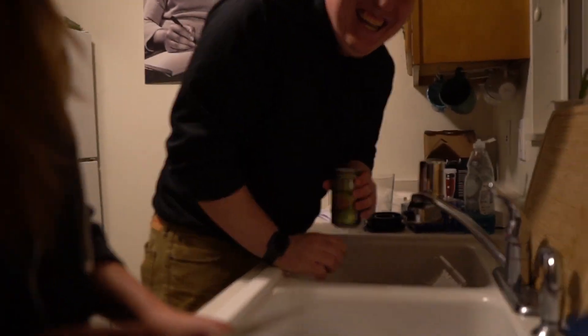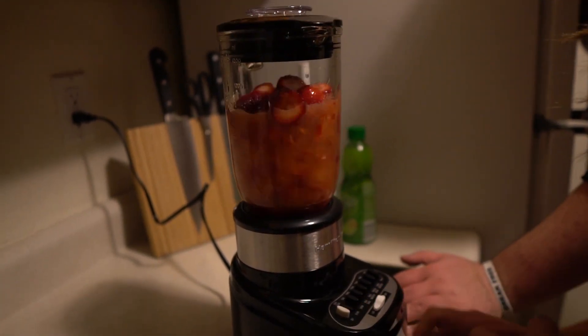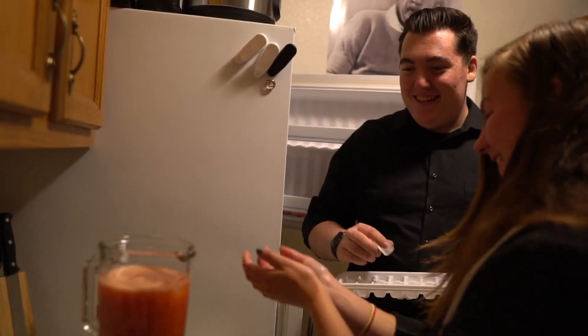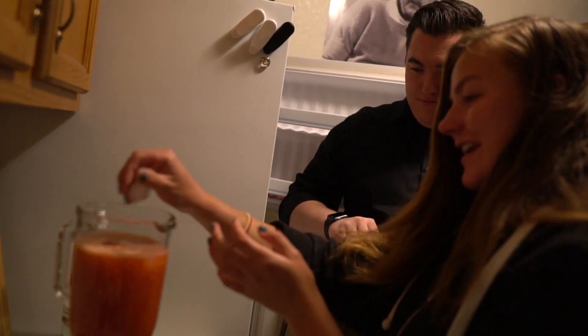So you grab a beer? Step whatever step this is. Do you want to just — just do that. Oh yeah, look at that. This does not take long. We are a tag team. Size doesn't matter, guys. Just keep that in mind.